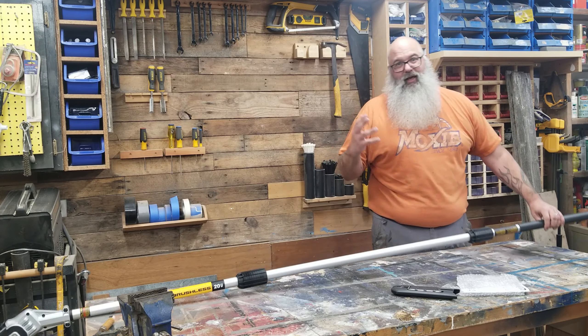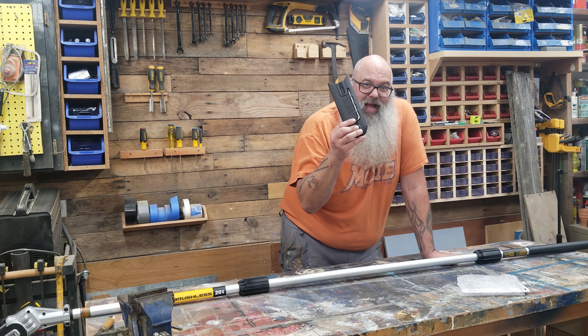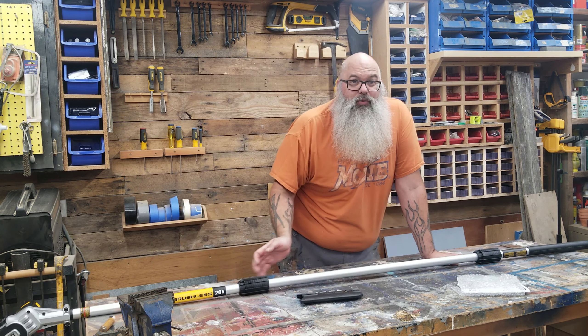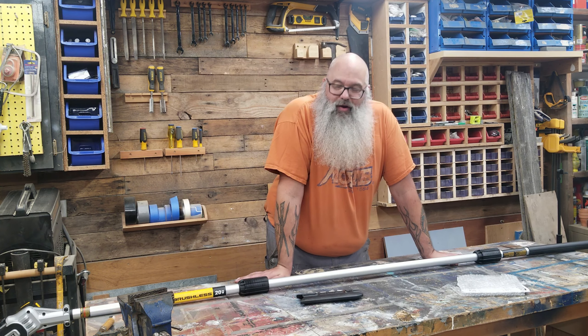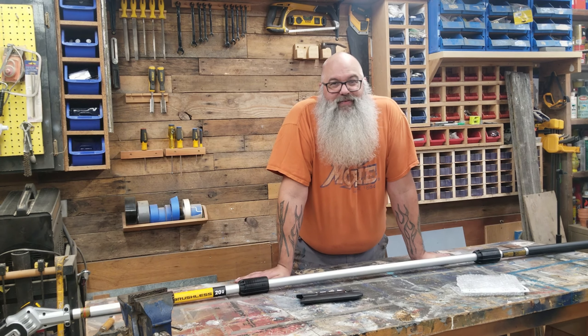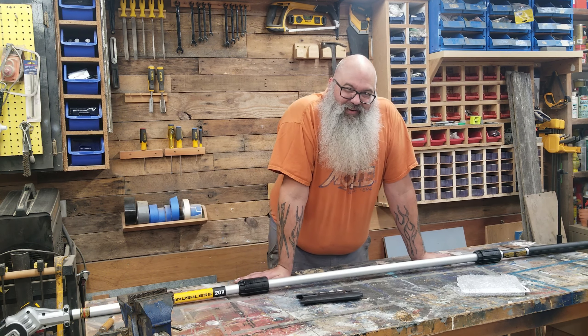My initial thought — the DeWalt has not disappointed. It is pretty heavy, so me on that scaffolding really reaching to try to get that last branch up there took quite a bit of energy and muscle. Not sure how my wife's going to fare with it, but I'll give her an opportunity to play with it. Taking out the middle bar and making it shorter will probably be easier for her. We're also going to use this to get some briars and stuff lower to the ground, so definitely holding it down to get in there would be a lot easier than bringing it up over your head.